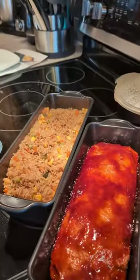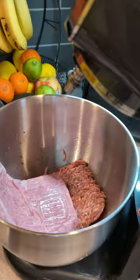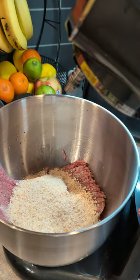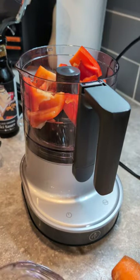Get ready to have your mind blown by these new incredible Pampered Chef products. I'm about to whip up a mouth-watering teriyaki meatloaf with oven fried rice — you don't want to miss this. I made this all ahead of time so I could spend time with our dinner guests rather than being in the kitchen.